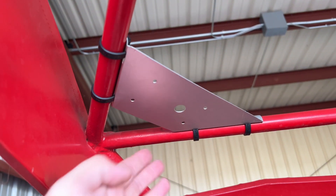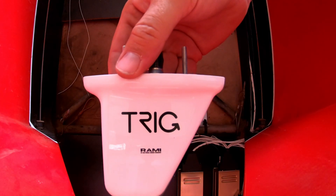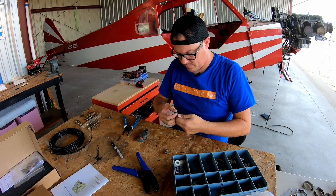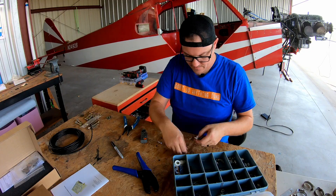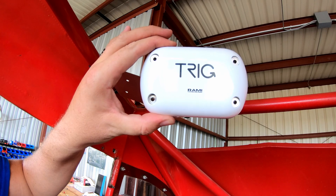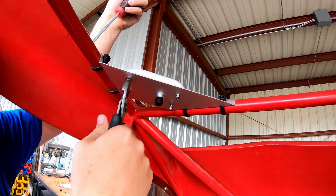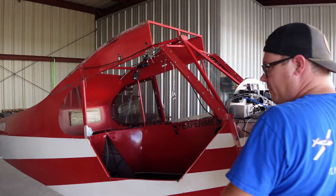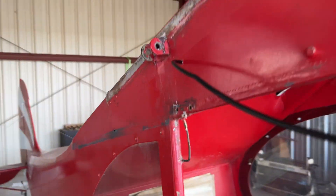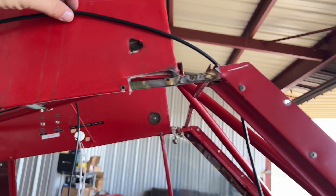Even up here it looks like it could be factory with a little bit of paint. First up, the transponder antenna — then the GPS antenna. That's it — the GPS antenna is all hooked up. I'll take care of this wire once we get the wings on, tie everything up and route it down properly.